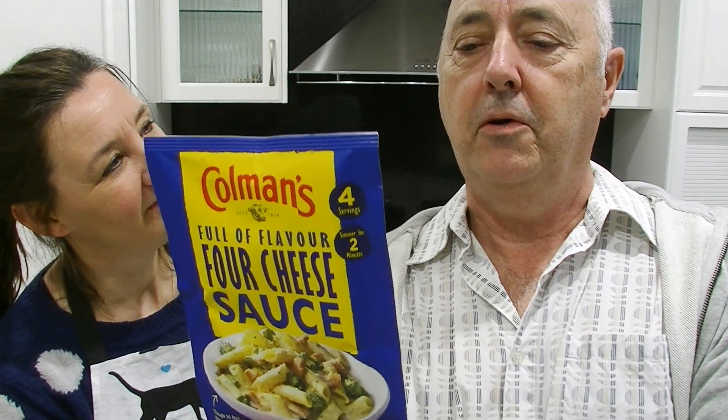What are those four cheeses you reckon? Mozzarella, cheddar. Camembert — it's a really random one to choose. Parmesan. The four cheeses in it are Amantur, Stilton, mozzarella and parmesan. We've got two right.